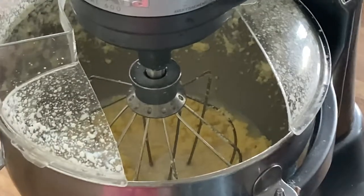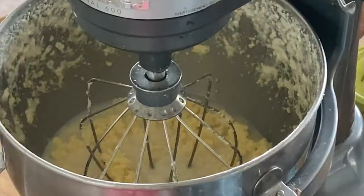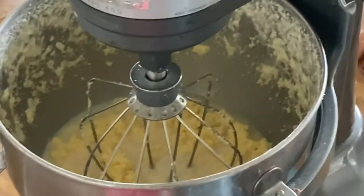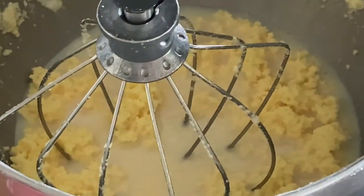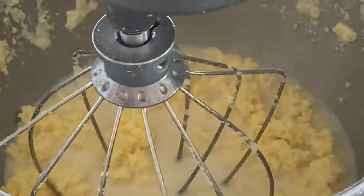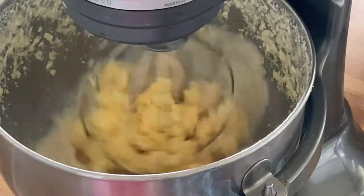Now we're past the whipped cream stage and this is when you can really see that it's turning to butter. It's separating — there's the milky liquid around it, which is the buttermilk, and then you're getting the butter solids. I like to mix it a little bit more until it all gathers on the whisk, and then I know I'm done and ready to start rinsing.